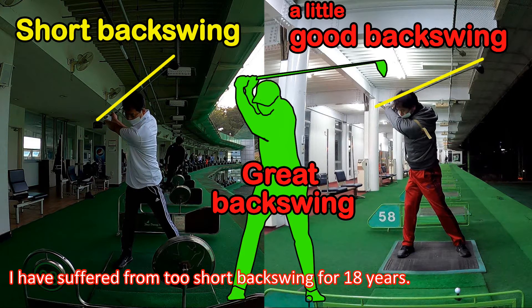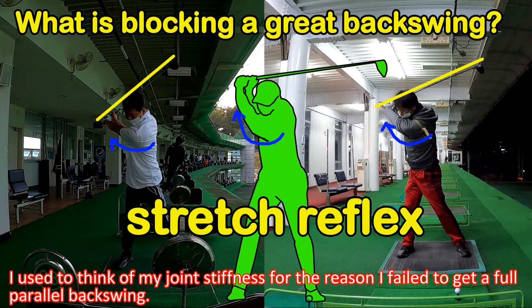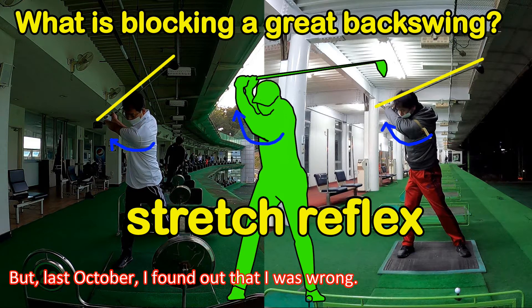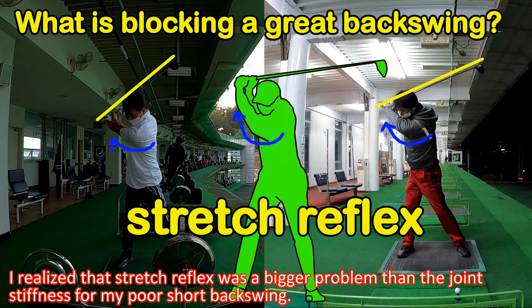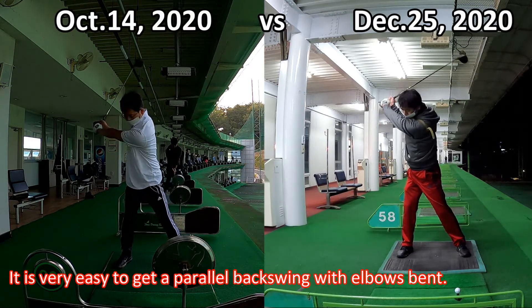I have suffered from a too-short backswing for 18 years. I used to think joint stiffness was the reason I failed to get a full parallel backswing. But last October, I found out I was wrong. I realized that stretch reflexes are a bigger problem than joint stiffness for my poor short backswing. It is very easy to get a parallel backswing with elbows bent.